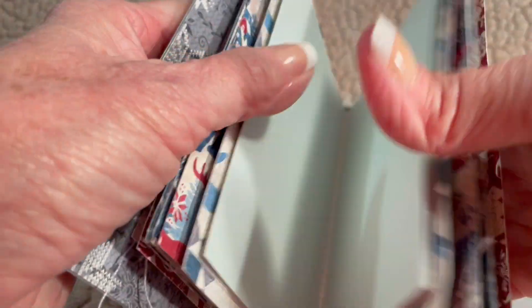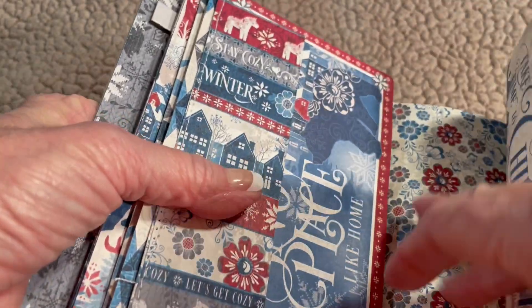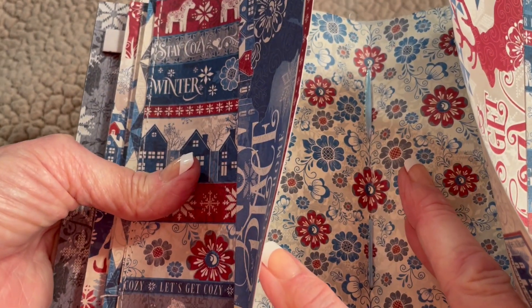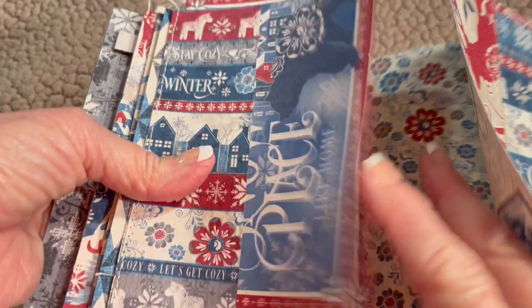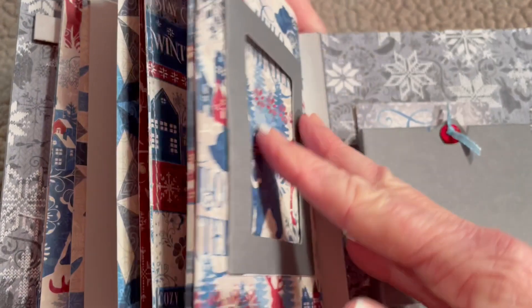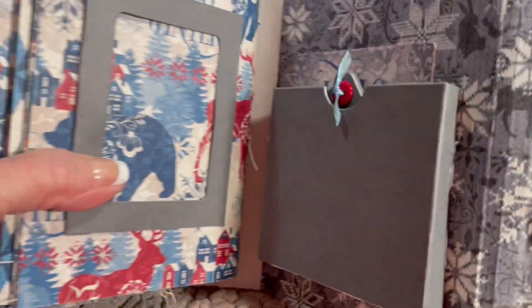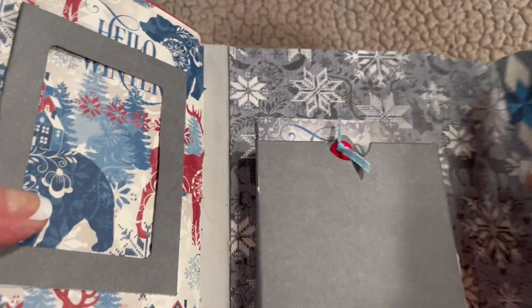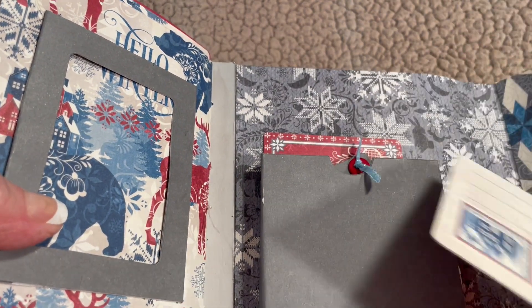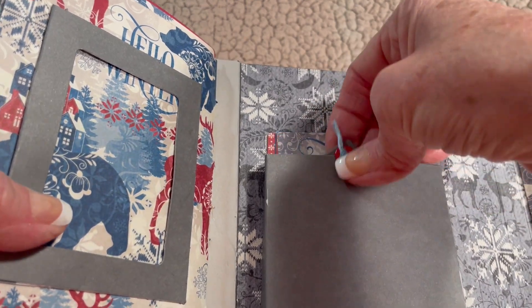So you've got ribbon stitching on the inside, and you can just barely see it through the cards — the cards just fit, but you can see the ribbon in there. Now for the back: this is one of the big pockets. All I did was I flattened the pocket out, and here's some more journaling cards. This is Graphic 45 paper, and it all matches together but is sold separately.